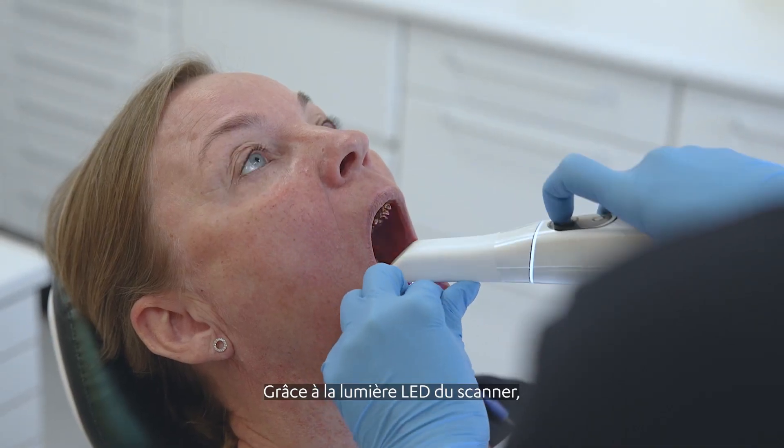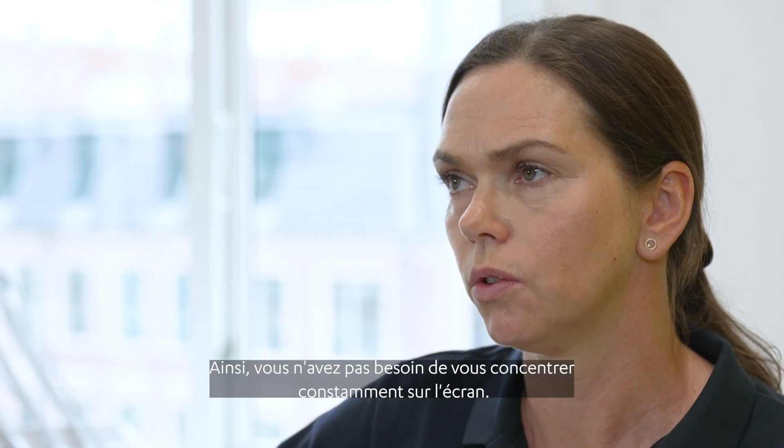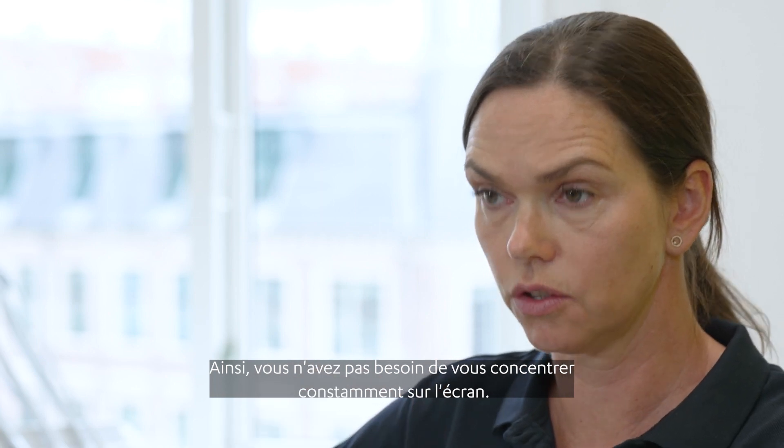You can see with the LED light on the scanner whether you are on the right track or not, so you don't have to keep so much focus on the screen.